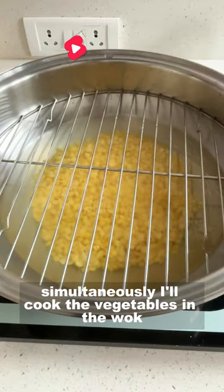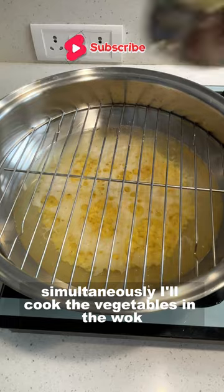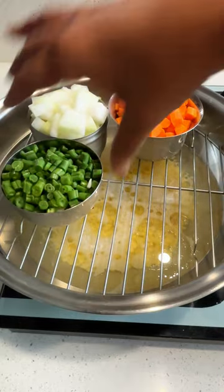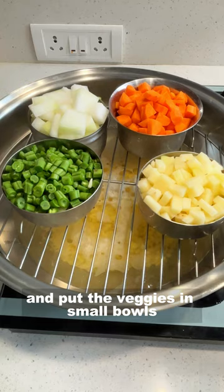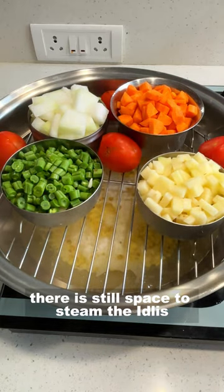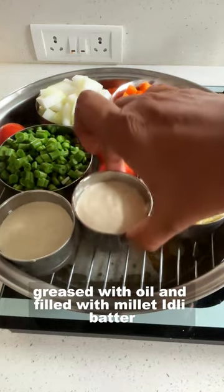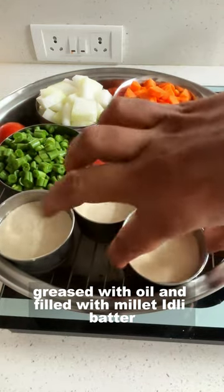First, I will cook the dal. Simultaneously, I will cook the vegetables in the wok. I will place a wrap on top of the dal and cook the veggies in small bowls. There is still space to steam the idlis, so I will place 3 more bowls greased with oil and filled with Millet Idli batter.